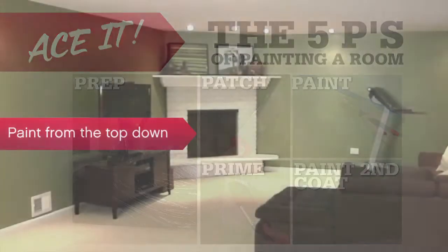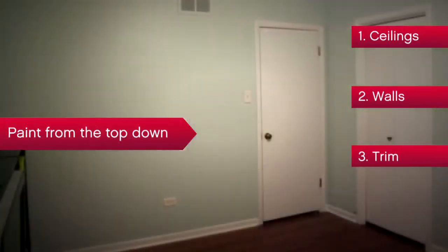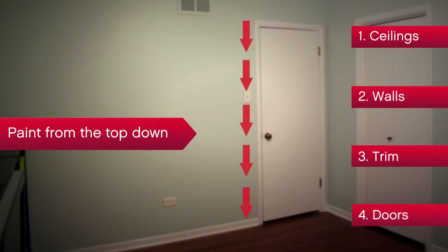Paint from the top down to cut down on touch-ups — first ceilings, then walls, then trim. Starting from the top and working down, doors are last because you'll be going in and out of them.